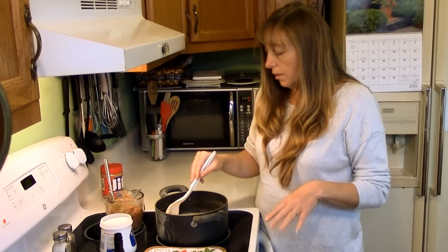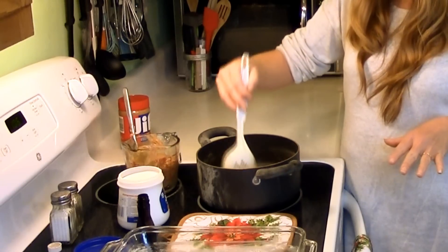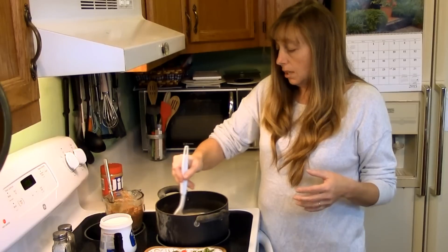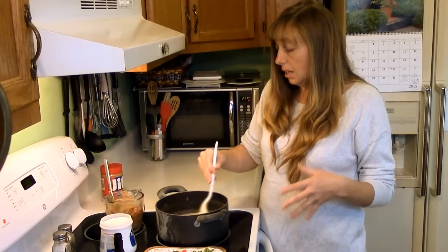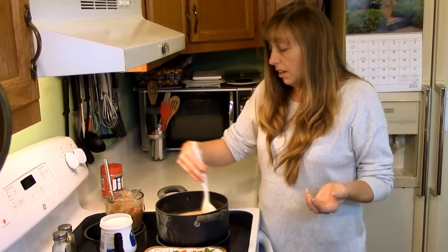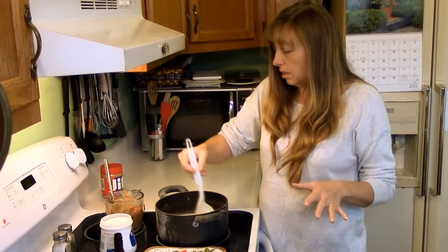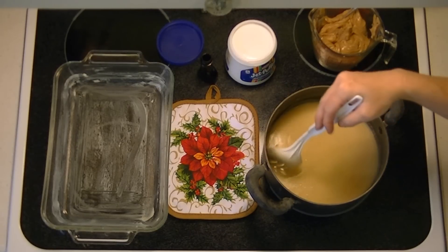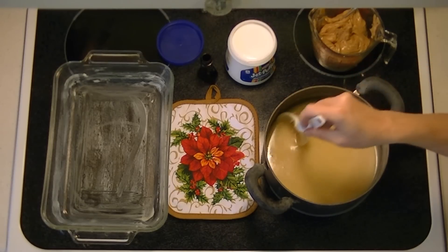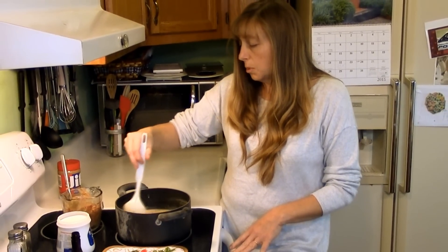As it starts to boil, it will grow to almost three times the size it is right now. Make sure when you select the pot to cook your fudge in that you get one that is plenty big enough — you don't want to slop this stuff. It's going to get up to 234 degrees, which is very hot and syrupy, so be careful. I always use creamy peanut butter, but you can use crunchy if you like; we just prefer the smooth fudge.